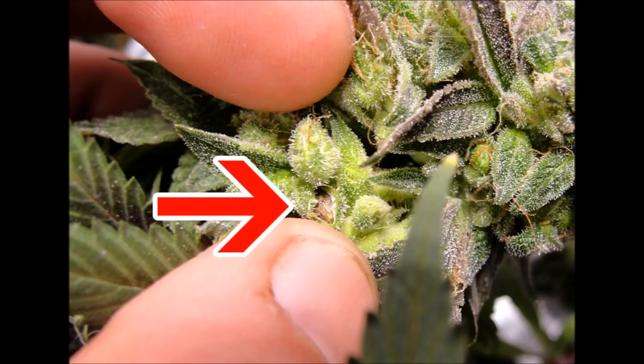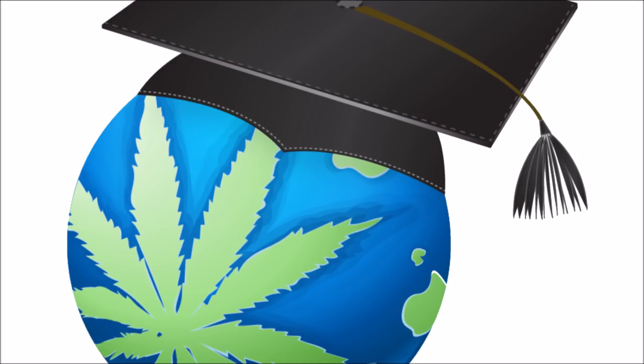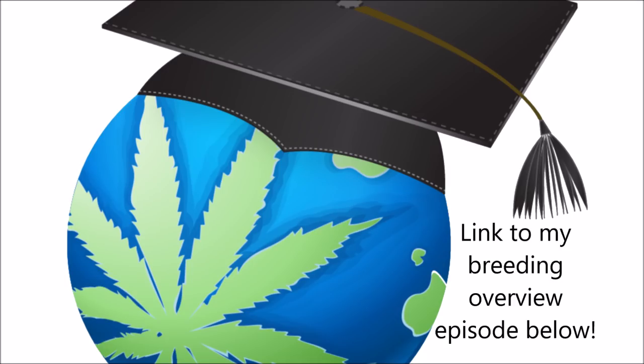On that note, that's all I have, and next week we're going to be talking about feminized seeds and how you can make them. Be sure to subscribe to Lex's World and hit that like button. We'll see you next time.